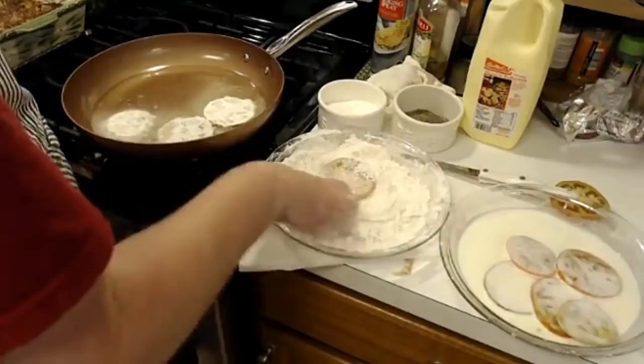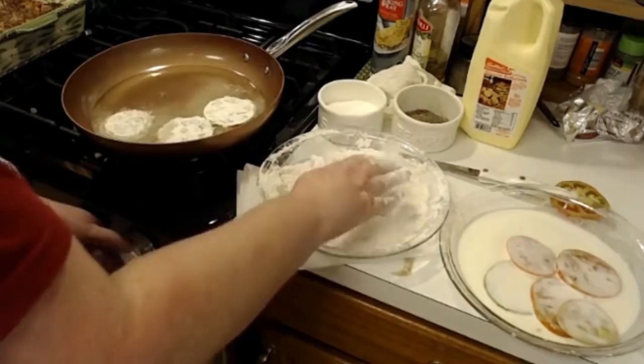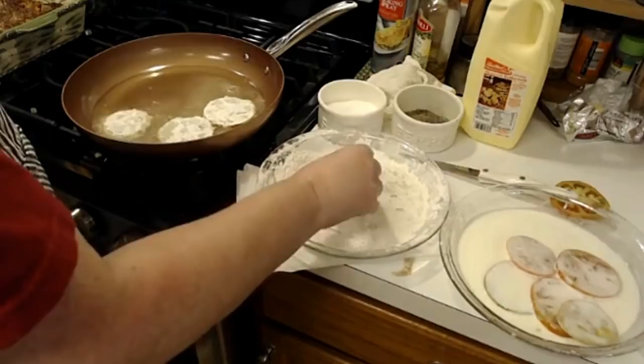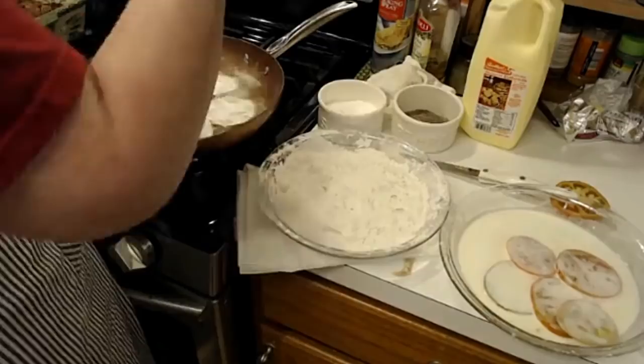Alright, I got that on medium and this is a big eye, so I might have to turn it down just a little bit — got a lot of heat coming out of it. I'll put those three in there together. I've got those three in there, and I think what I'm going to do is put the cornmeal in the rest of these. So let me go pour a little bit of the flour out.